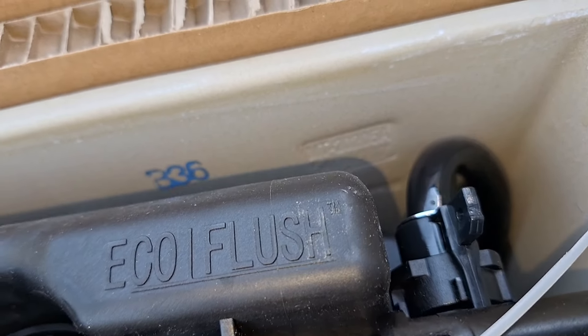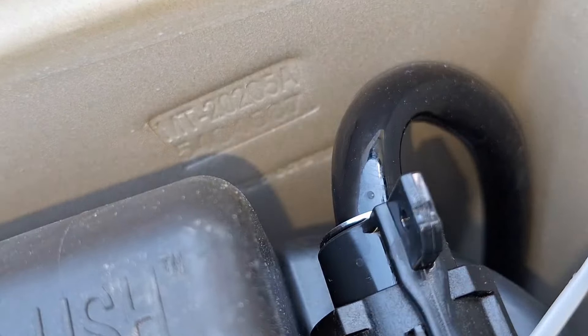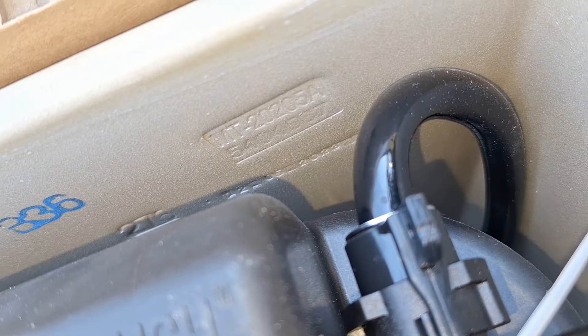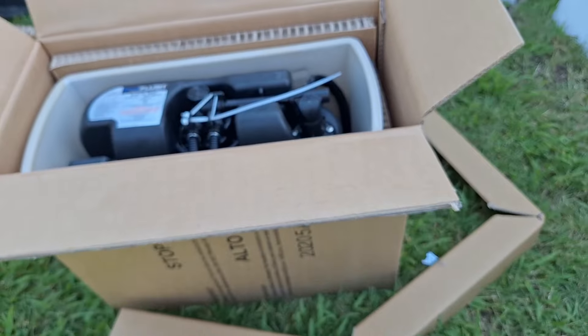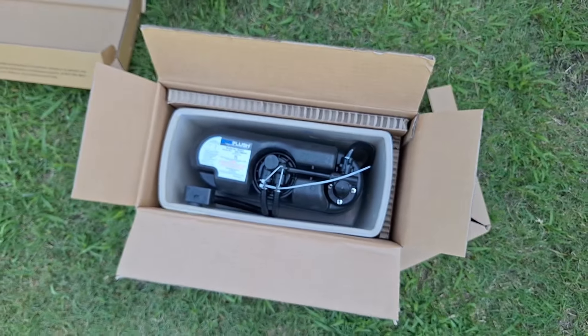Do you see a date anywhere in the tank? December 5th, 2023. So they misprinted the date on the lid. So this is the box after — obviously it's a pretty long box. The entire toilet is here. I'll be back when this whole thing is completely assembled.